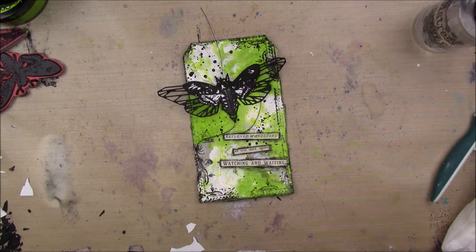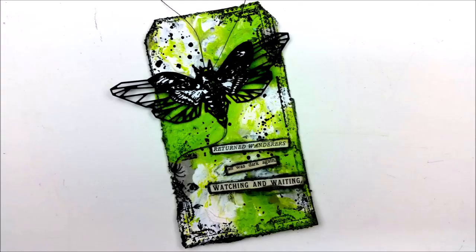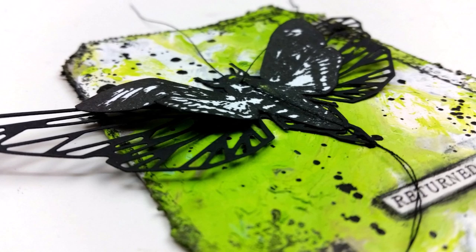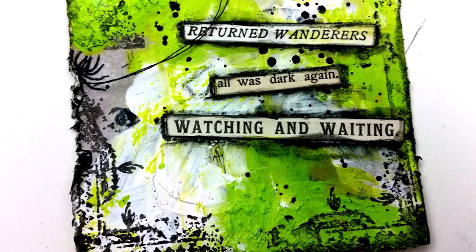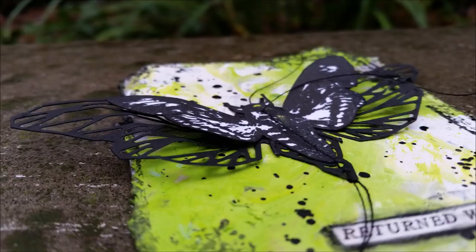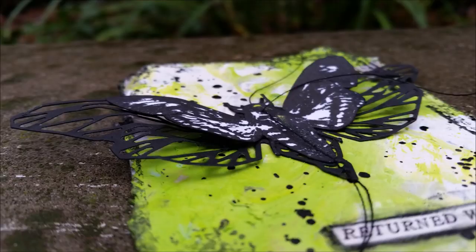Then I'm going to add some black soot around my entire tag, and that is it for this tag — super simple, super quick, but I dig it. Thank you so much for watching and we're so close to the end. It's like a video a day at this point. I will talk to you guys tomorrow — bye bye guys!